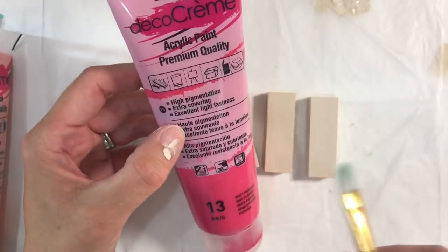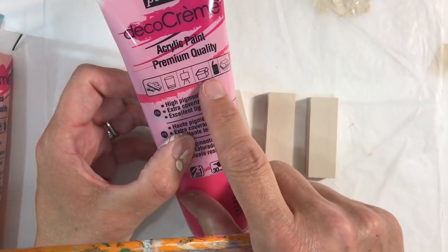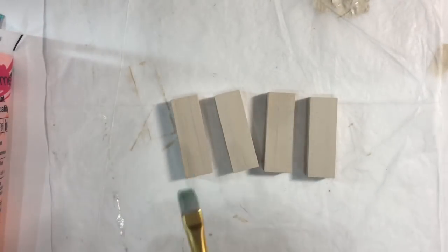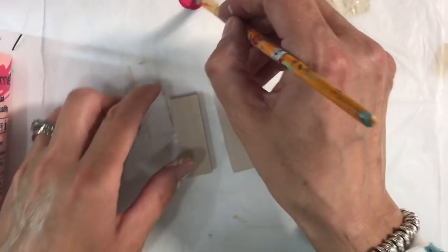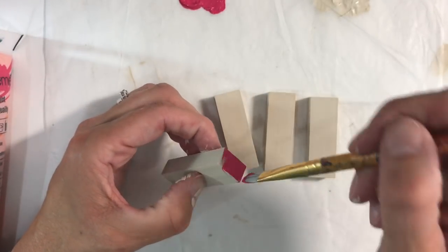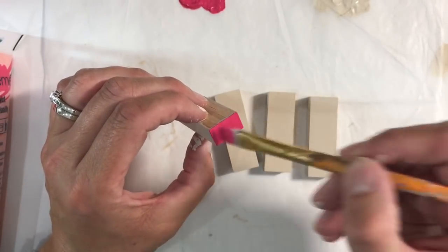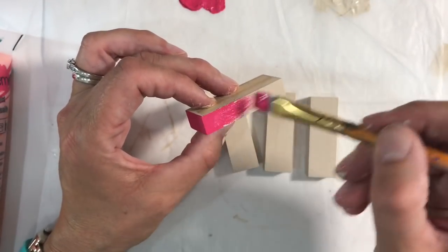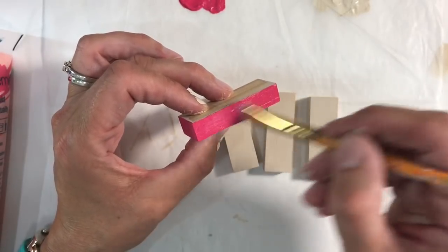I'm using chalk paint for two reasons: firstly because it's good for covering furniture and secondly because it dries really quickly. So I'm just going to choose the bright pink and put a little tiny bit there and go all the way around the edges. I'll do the edges first and then the large side, and because I've undercoated my piece first, this will probably only need one coat.